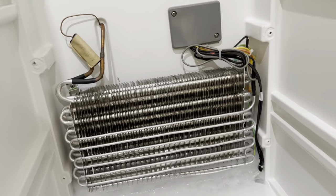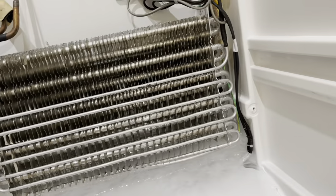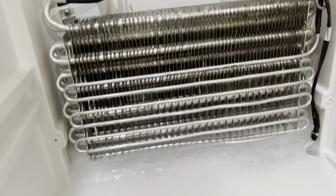The polystyrene just lifts out of the way to get a better view and better access to that pipework, and it also helps the defrosting go a bit quicker.